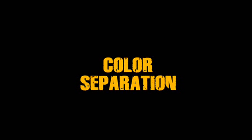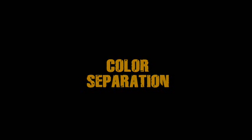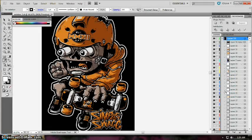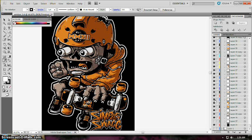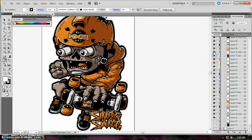Hi guys, this is Rua and I will show you how I do color separation in Illustrator CS5. Here you can see there are colors that are excess or overlapping under the lines and other colors, so we need to trim them or color separate them so they will be ready for printing.